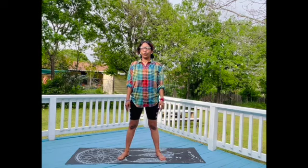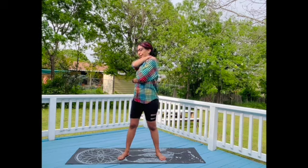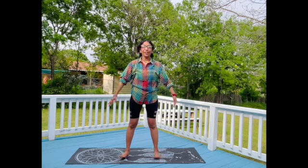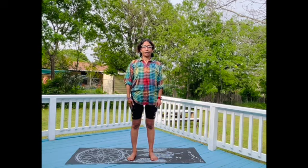Open your arms like wings and give your body a hug. Give yourself a clap! I want to say thank you for sharing this beautiful practice with me.